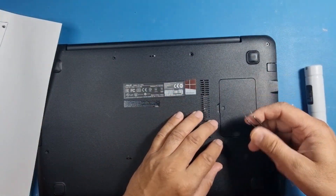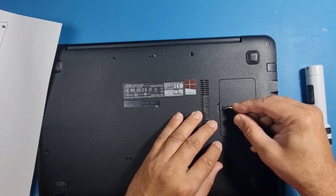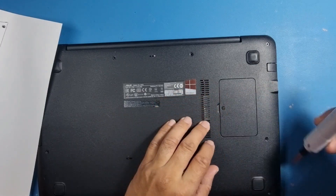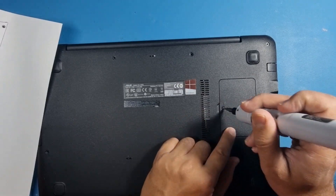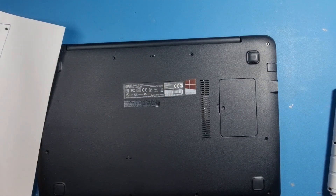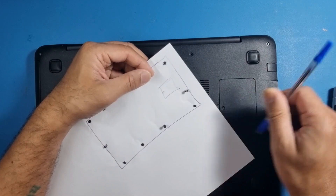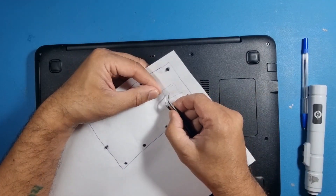Trust me, everyone who repairs laptops — if you just chuck screws around you're not going to remember where they go and you're going to lose them. There's one underneath here — I'm going to pop this off. There's a little tab to stick it there so you don't lose it. That should be where the memory is, and that's a short screw, so let's put a little hole here as well.